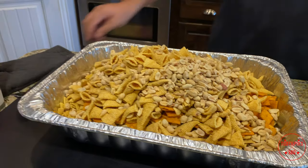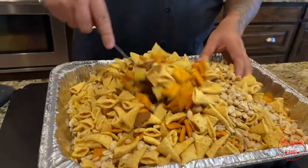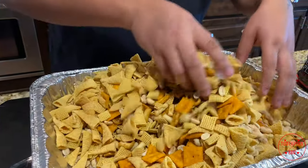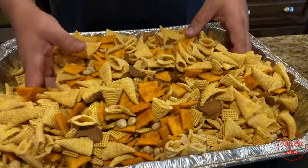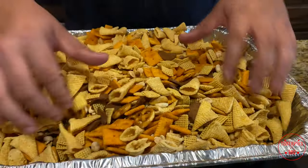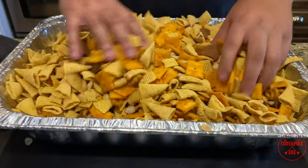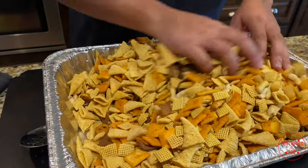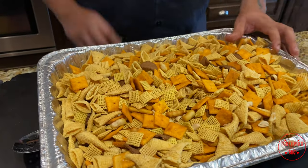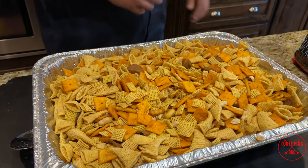Once you get that in there, just get that mixed up — I'll show you how this is going to look. You can use your hands, my hands are clean. Make sure your hands are clean at all times. Get it all mixed up, might make a little mess but it's all right. We'll continue mixing once we're outside. Another thing I have — Cheez-Its.